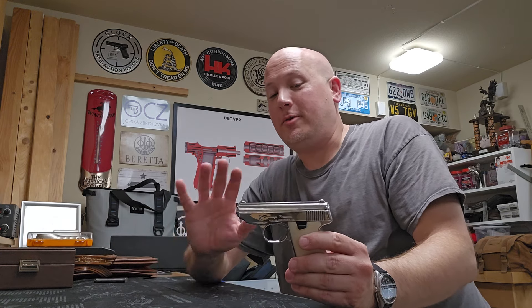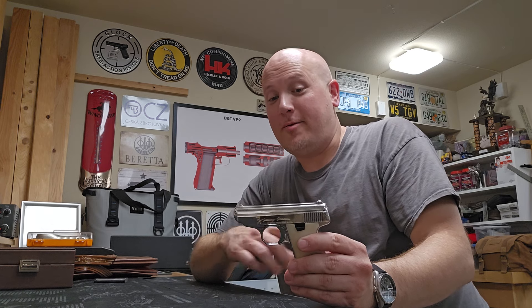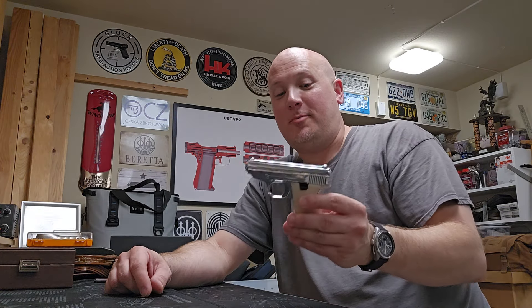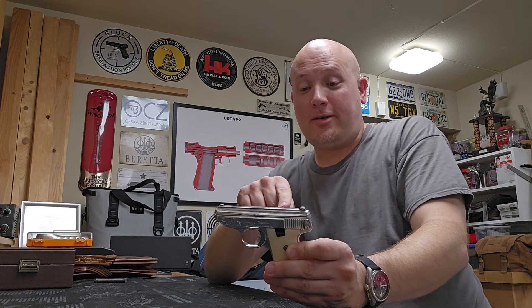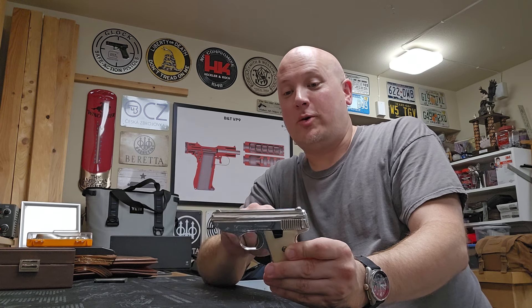When I took it apart — and my friend Matt who lent this to the channel doesn't know this yet, so when he's watching this for the first time he doesn't know the trouble I had — when I took this slide off today, I had two parts fly out of this thing and I couldn't find them for like 25 minutes. I was kind of panicking. The sear assembly and a part called the cam, which connects the sear assembly to the trigger bar.